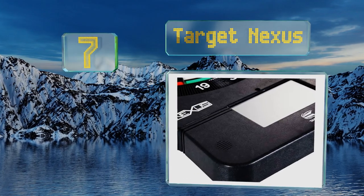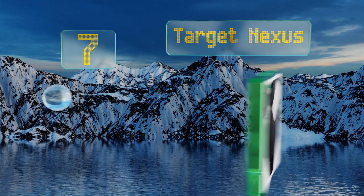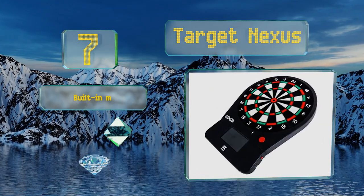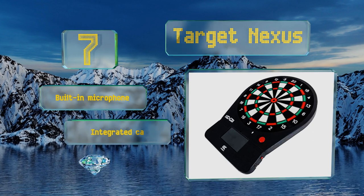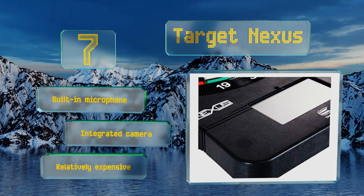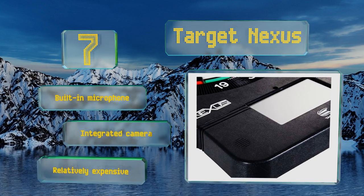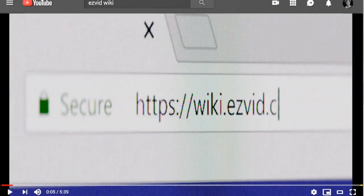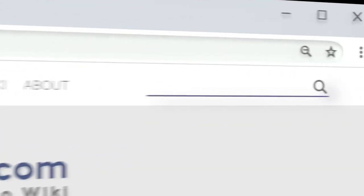Coming in at number seven, among the features that make the Target Nexus an interesting option is a gel membrane that reduces the noise of impacts. Even more intriguing is its ability to connect to games online so you can play against three opponents anywhere in the world. It's equipped with a built-in microphone and an integrated camera, but it is relatively expensive.